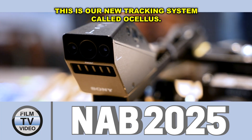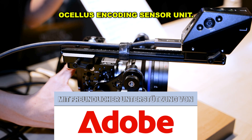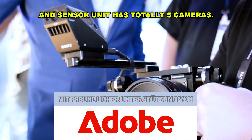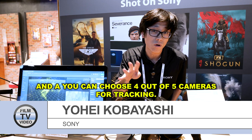This is our new tracking system called Ocelos. Ocelos includes the sensor unit, and the sensor unit has a total of five cameras. You can choose four out of five cameras for tracking.